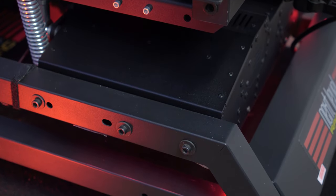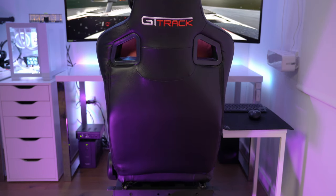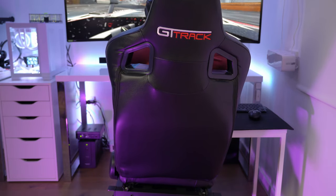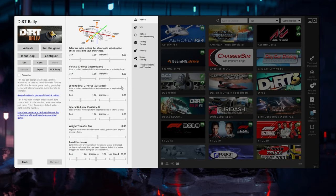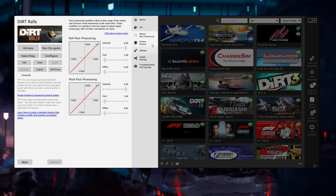The Next Level Racing Motion Platform V3 is a state-of-the-art motion simulator that simulates the movements of a real car or airplane. The platform is capable of simulating acceleration, braking and cornering forces with impressive accuracy. It uses a combination of electric and hydraulic actuators to simulate movement, which provides a smooth and realistic experience. The motion is precise and responsive, which is especially important for racing. It comes with software that allows you to fine-tune the platform movement to your specific preferences and create a truly personalized experience.